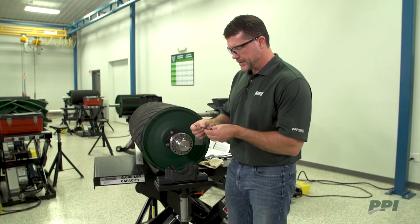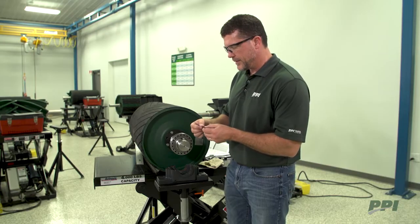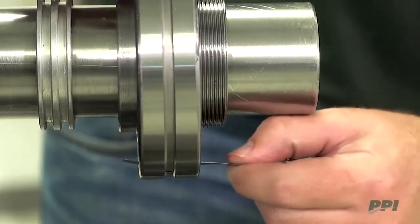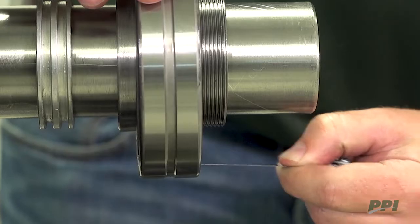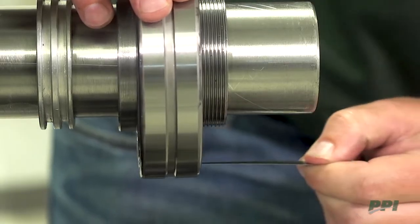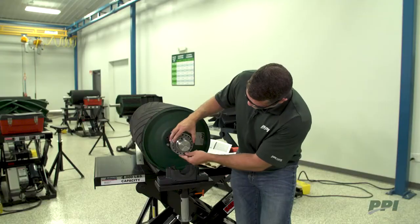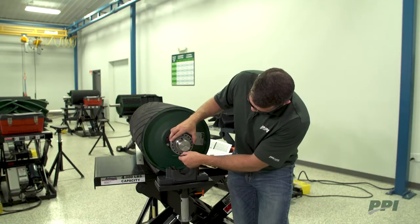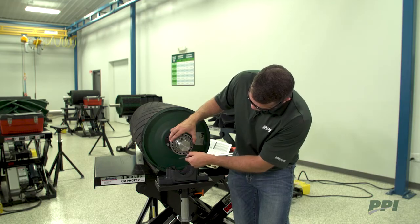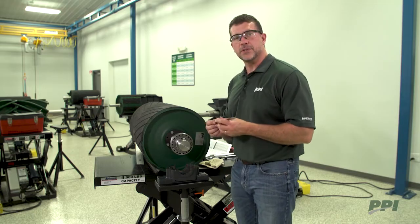We'll take the feeler gauges. We're going to start out at .0047 and slide them in between the outer race and the rollers on the bottom of the bearing. What we're looking for is the amount of force or drag required to slide that feeler gauge out. There is a moderate amount of drag on those feeler gauges, and I'm going to call that our bench clearance at .0047.